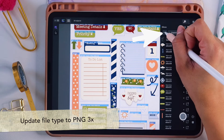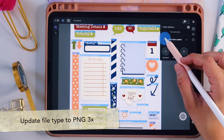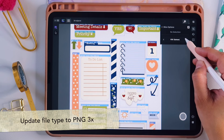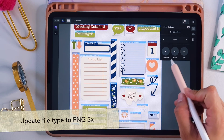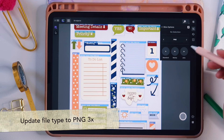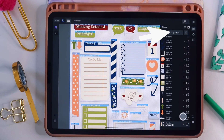Next to where it says 'export all,' tap the little three-dot menu where you can change the PNG type or the file type. We want PNG — they also have PNG dithered, JPEG best quality, and high quality. For this project, select PNG and then choose the quality type: 1x is standard, 2x is retina, and 3x is the highest quality. Select 3x, then exit slices options.